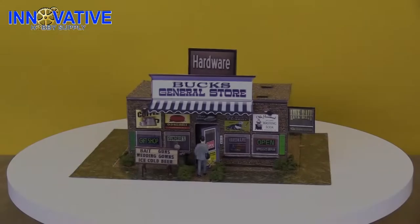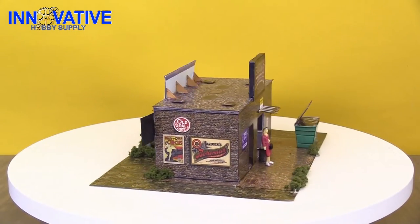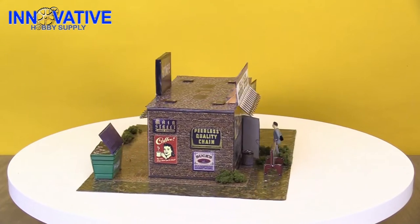Hey everybody, welcome to another edition of Innovative Hobby Supply Time. My name is Mike, I'm your host for today, and I've got another great scale model kit that I know you're going to enjoy. The BK-4818 1/48th scale general store model kit is the perfect addition to any model diorama, slot car track, or train layout.